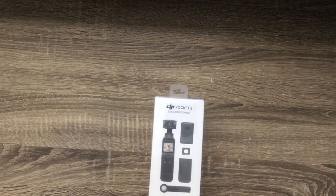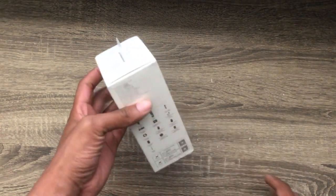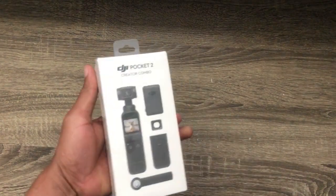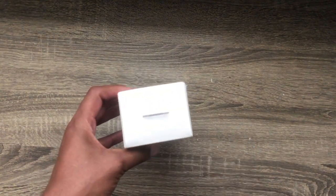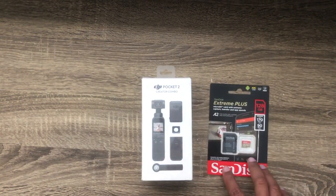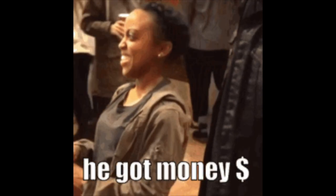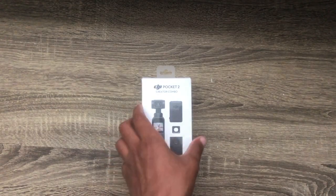We have it right here — here it is! Let me show it off. Let's get into this unboxing. I also had to cop a memory card to go with it since it doesn't come with one, so I went ahead and grabbed a 128 gigabyte from Best Buy at the same time when I bought it. Enough showing it off — let's unbox this.